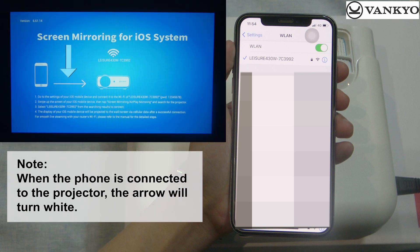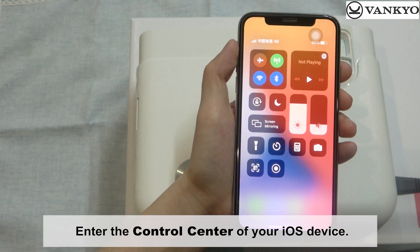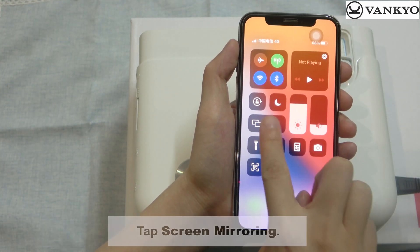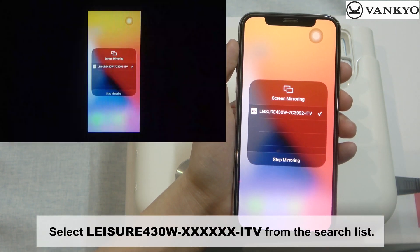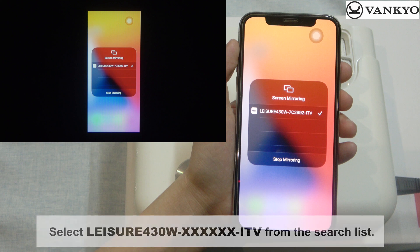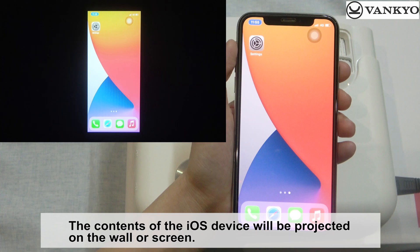Note: when the phone is connected to the projector, the arrow will turn white. Enter the control center of your iOS device, tap Screen Mirroring, and select Leisure 430W from the search list. The contents of the iOS device will be projected on the wall or screen.